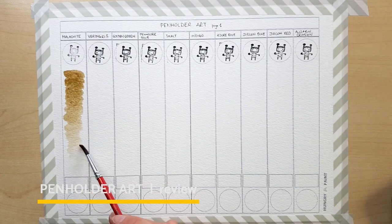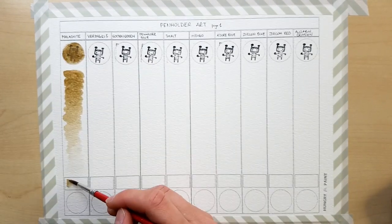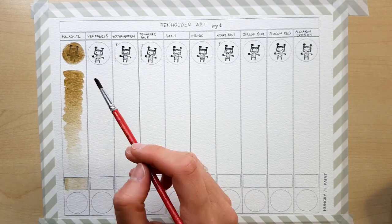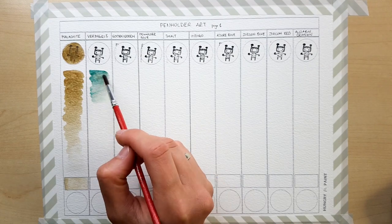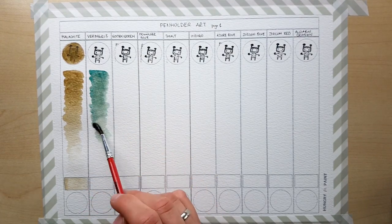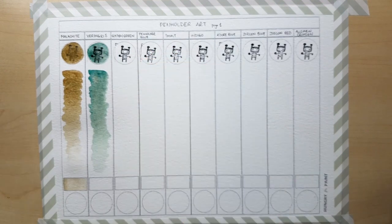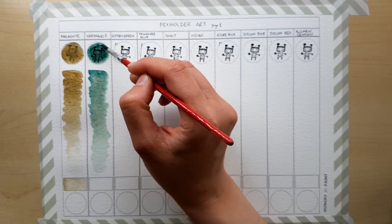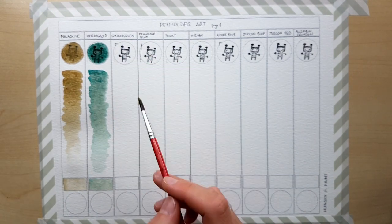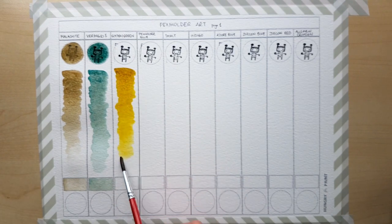Dan has been incredibly generous and has sent me quite a lot of colors to try out. Some of the colors you're going to see today I've bought quite a while ago. I've been working with them ever since and one of them is my absolute favorite. Dan keeps it simple when it comes to packaging, which I'm absolutely fine with. Every color comes with its name written on it.